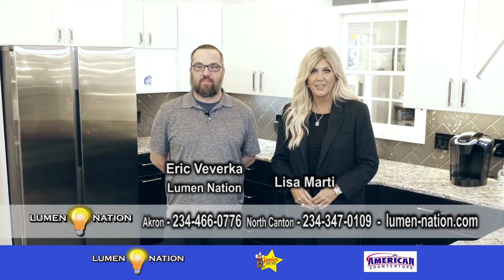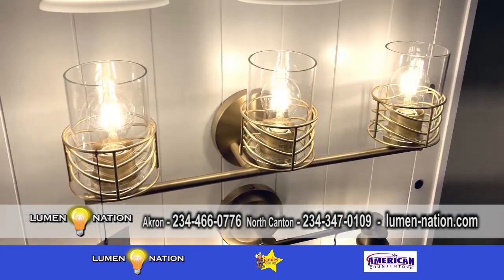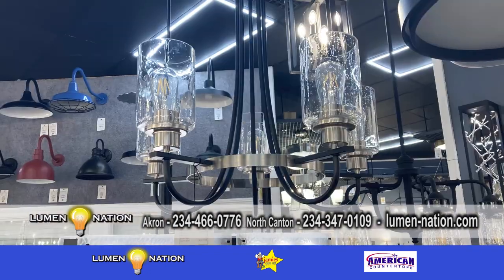We are here at Lumination with Eric. Sometimes when we go into a home, everything is all gold or it's all silver. What's happening today? One of the new trends is mixing of metals.